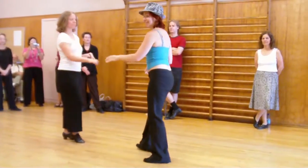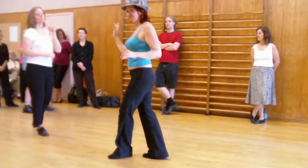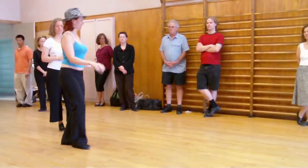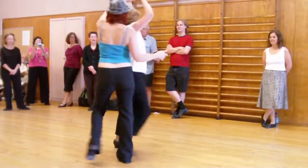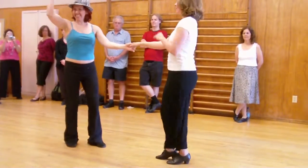We also showed the ladies a little extra syncopation. One, two, three, and four, and five, and six on the right side, which she will do fabulously. One, two, three, and four, and five, and six.